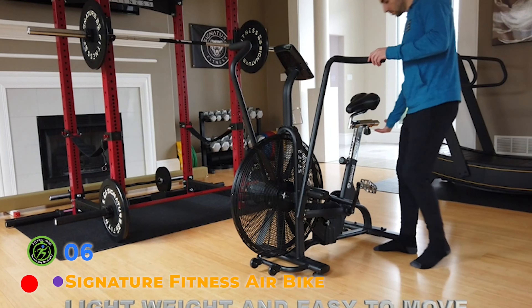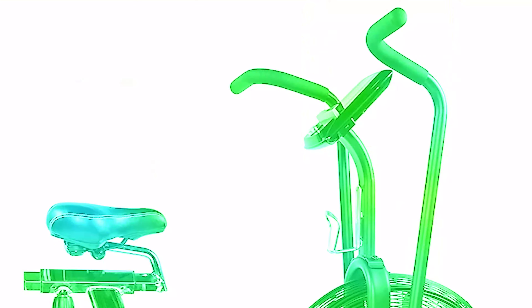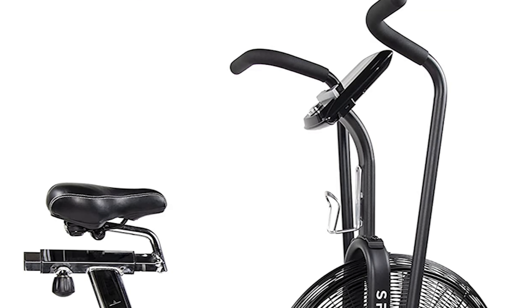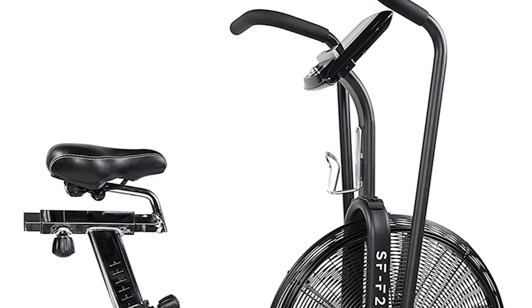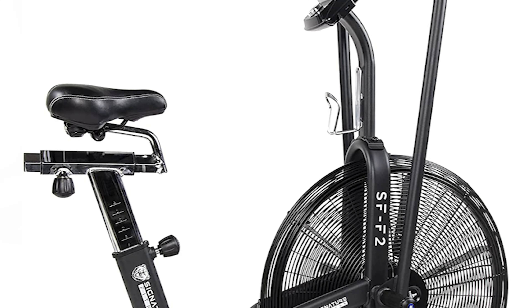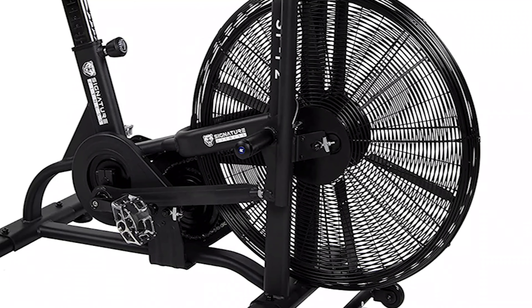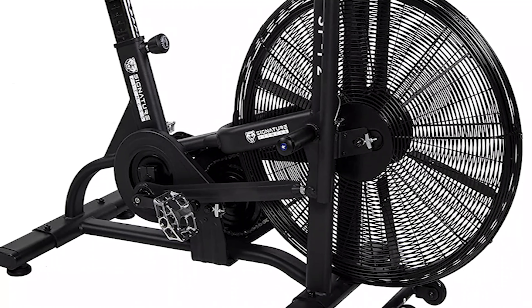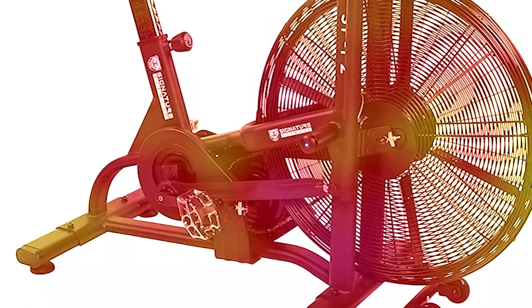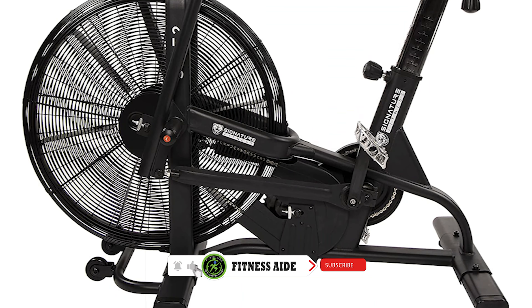Our pick for the best commercial air bike is the Signature Fitness from Body Solid. Made from alloy steel with sealed bearings, this frame can carry a weight capacity of 350 lb. The movement arms are made from sturdy 12-gauge steel so you can get your upper body work in without worry. The adjustable seat can be moved fore and aft as well as up and down, so finding a comfortable riding spot won't be an issue.